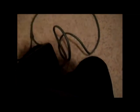Hanging off of it are the audio right and left cables, and it also came with this adapter if you want to plug it into the speakers for your computer.